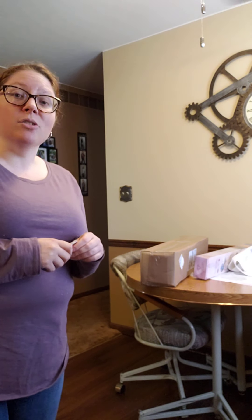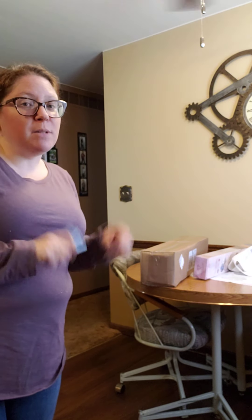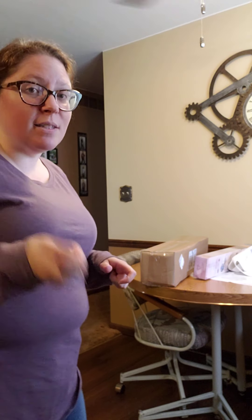Hello and welcome back to Heidi's Homemade Quotes and More. I'm Heidi and I have one last unboxing to do right here — it's from Diamond Art Club, so let's get right to it and see what I got.